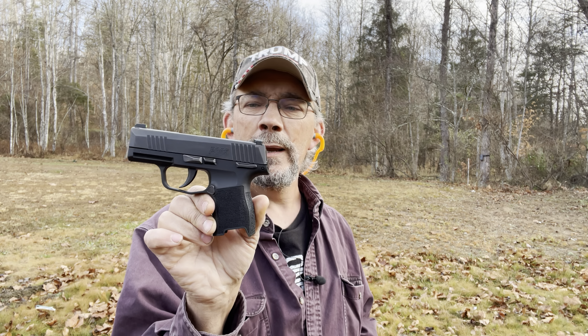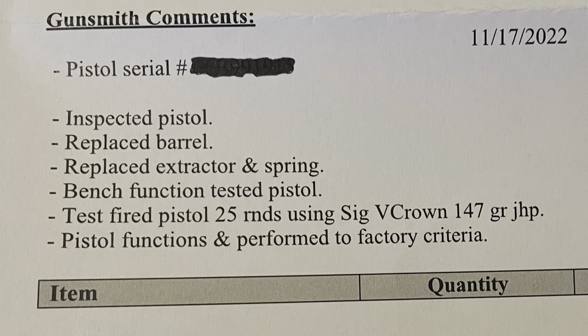It took them several weeks — right at a month — before Sig would even send them a mailing slip so they could send it back. Once Sig took it, they kept it for right at a month. I just got it back, and as a disclaimer, when I got it back I didn't clean it or anything. I brought it over and put 40 rounds of full metal jackets through it, and it ran flawless.